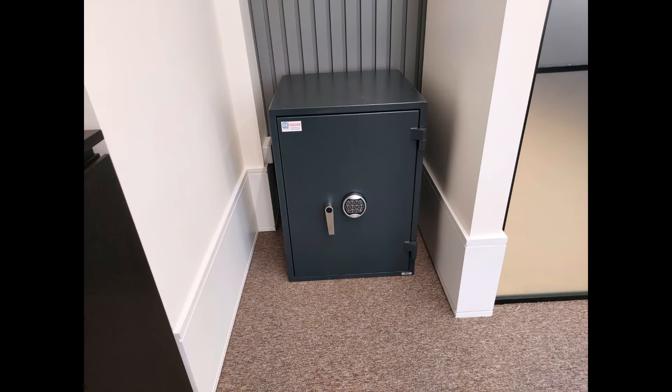Then we've got one of our Torch safes — a fire-resistant 10K-rated safe. I think this was an office, and it's bolted down through the base into the concrete floor.